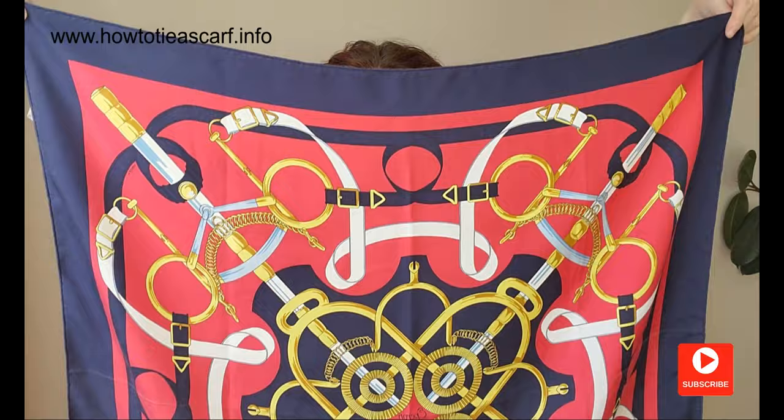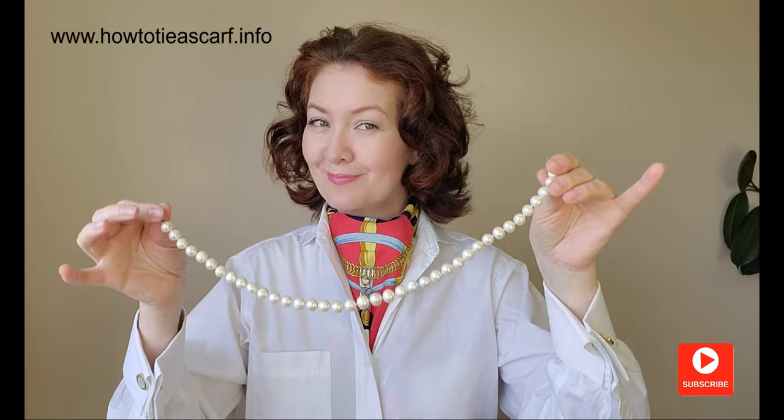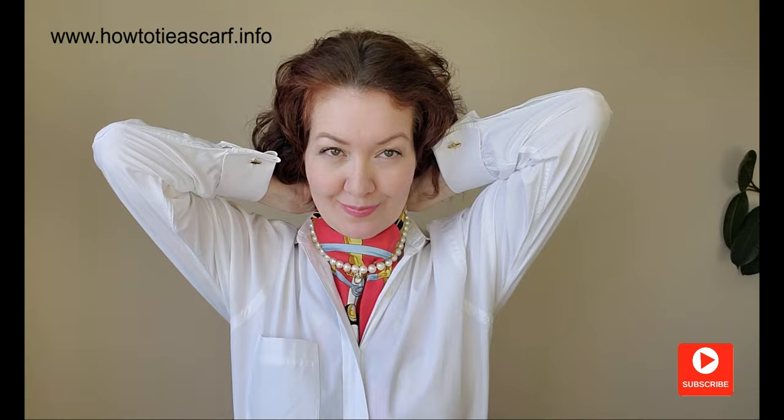Incidentally, I have a lot of videos with neck scarf styles and I will link the playlist at the end and in the description. The third style is a repetition of the first one except for one detail — you can add your pearls for a dressier look. Quite unusual, isn't it?